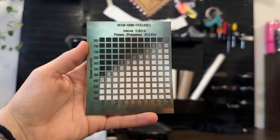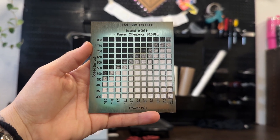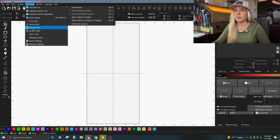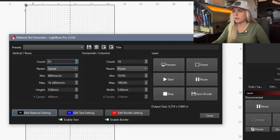Sometimes if you have a tri-layer acrylic you might be able to get four colors instead of three. So what is a material test? A material test is an array of small boxes where each box has its own power and speed setting. Let's get into LightBurn — let's go up to Laser Tools and then come down to Material Test.